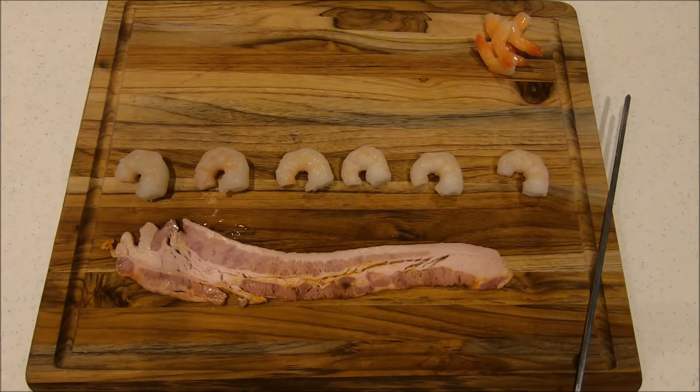You guys might remember I used this kind of bacon in an older video — it's really good. It's sweet barbecue bacon. So if you know what video, please leave that in the comments below and I'll pin you.